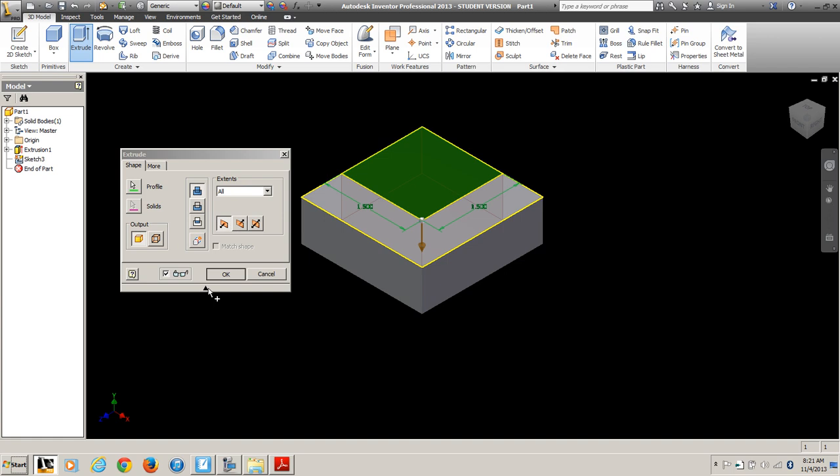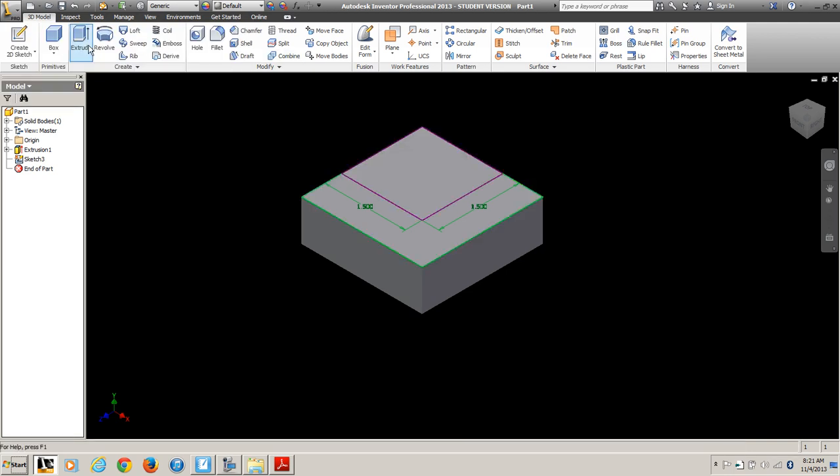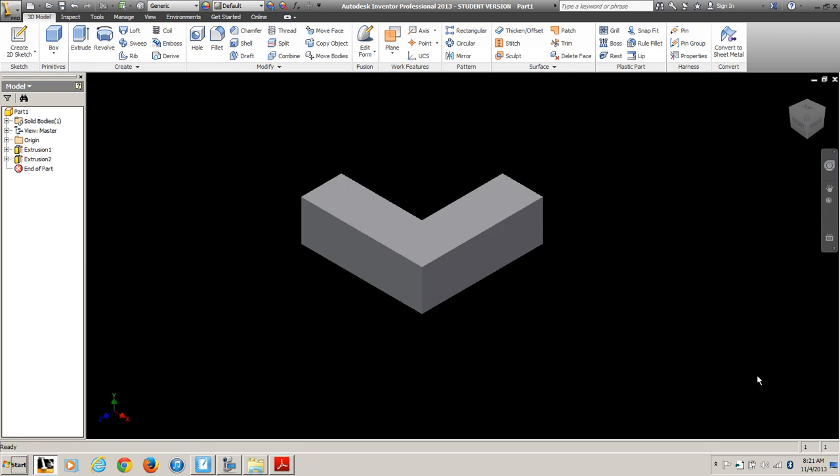Make sure the direction goes so that it will cut some material away. It gave me an error message for some reason, let's try that again. I want to cut, and distance all. There we go.